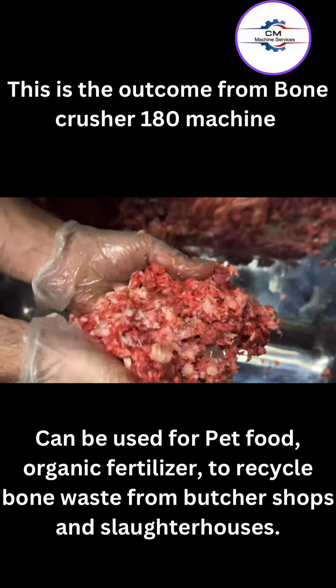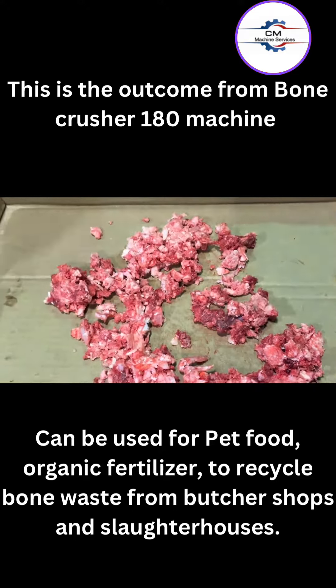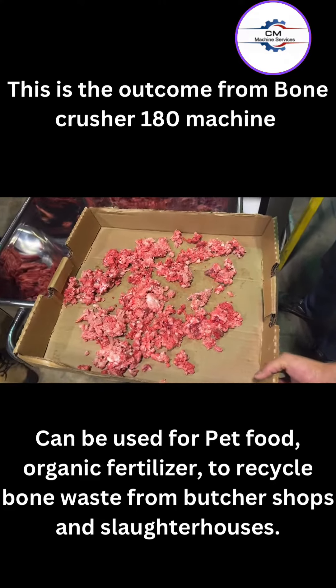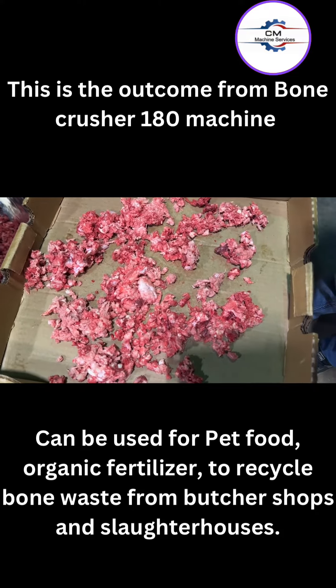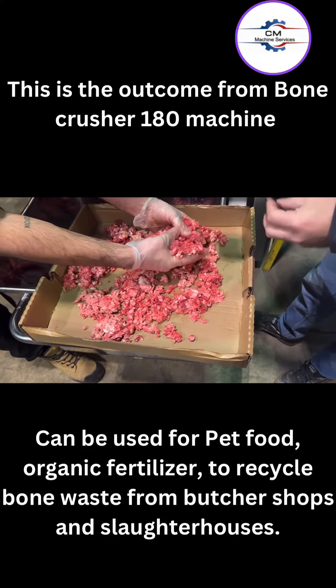The customer can now take this product from this machine and decide to do the following: mix it with a mixer with other products, depending on your process of how you want to use this product. But you can also take this product and put it in a heavy duty grinder.